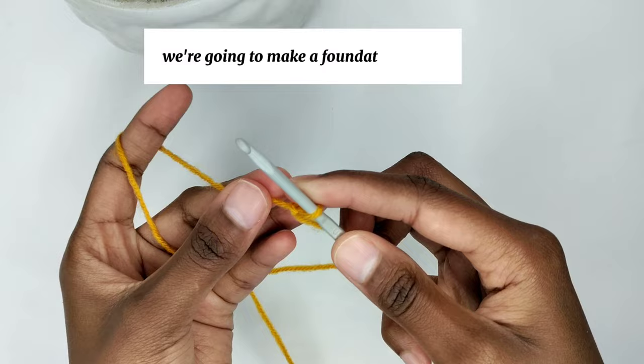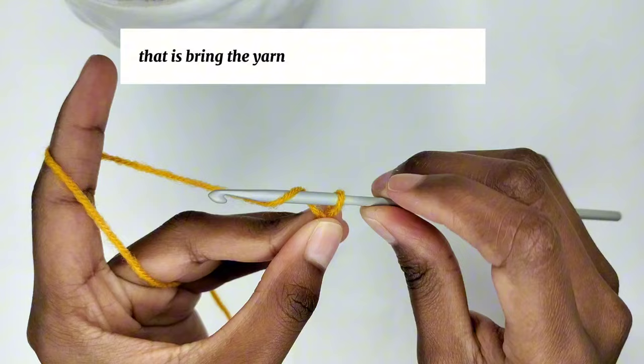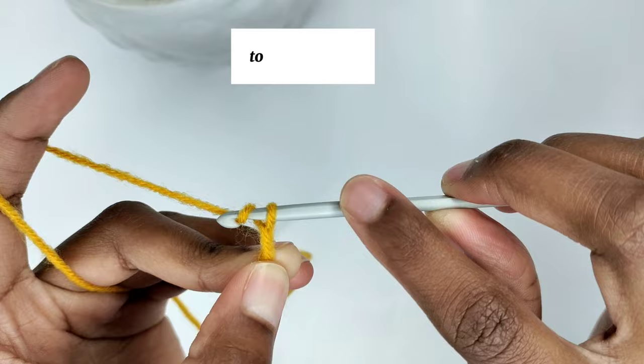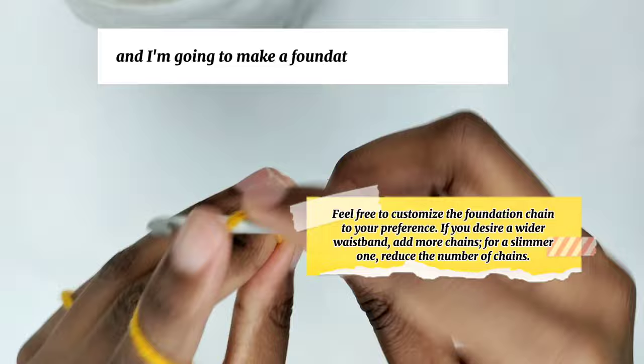Next we're going to make a foundation chain. To make a foundation chain, yarn over — bring the yarn from the back to the front — and pull it through the slip knot. Yarn over and pull the yarn through the loop to form a chain. I'm going to make a foundation chain of 13.